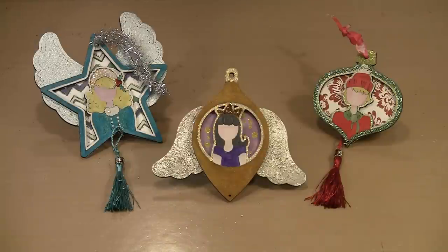Julie Nutting's etched wood ornaments were recently released by Prima Marketing. In today's video, I'll show you how I paint the faces, add color to the rest, and options for embellishing them. Whether you hang them on your tree or in unexpected places, you'll find them a really nice holiday decor item.